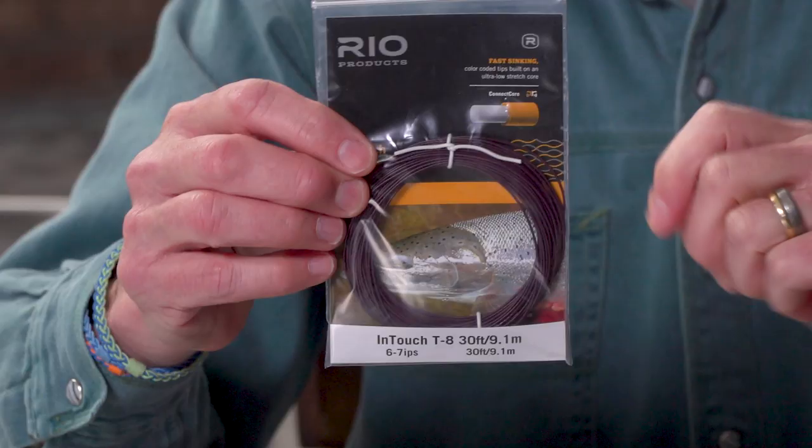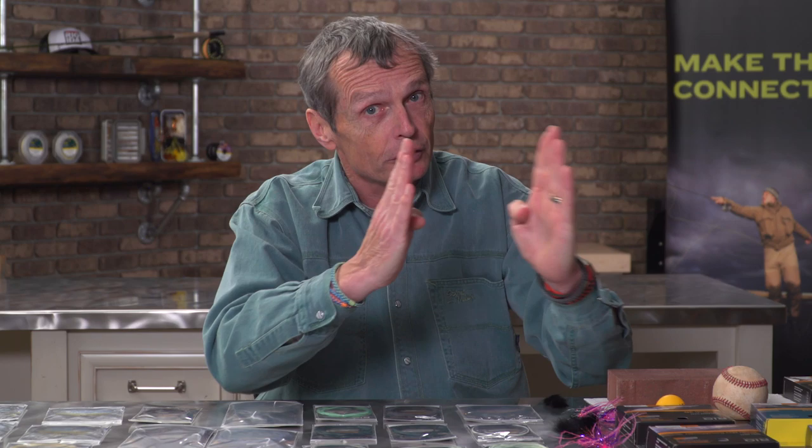There's a T8 — T for tungsten, every foot weighs 8 grains, so that's a lighter tip than the T14. There's also a T11 at 11 grains a foot, a T17 at 17 grains every foot, and a T20 — a beast — at 20 grains per foot. The T20 has the most mass of any tip we have, so it'll cast the biggest flies. When you apply more tungsten to make it heavier, they sink more, so the T20 sinks quicker than the T17, quicker than the T14, and so on. So there's some element of tip choice for depth, but generally for the best result, try to match how heavy your fly is — the heavier the fly, the heavier the tip should be.